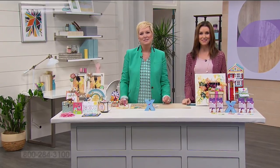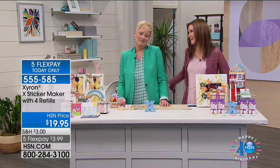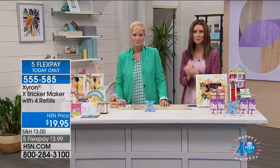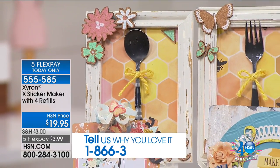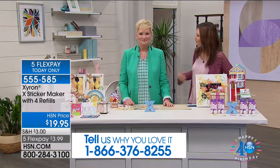Welcome back - we are excited about celebrating craft day with you. Everything you fill your cart, it all ships to you for $5. I'm Shannon Fox here with Beth Kingston. We were excited about the Zyron - whenever you bring Zyron, it's really incredible because this will turn anything into a sticker immediately. It already comes loaded with one roll, so it's 100 feet of permanent adhesive. Give us a call at 866-376-8255.